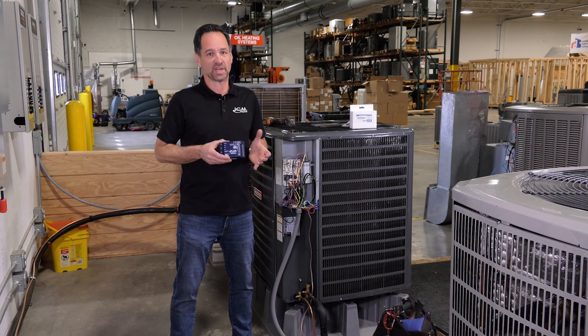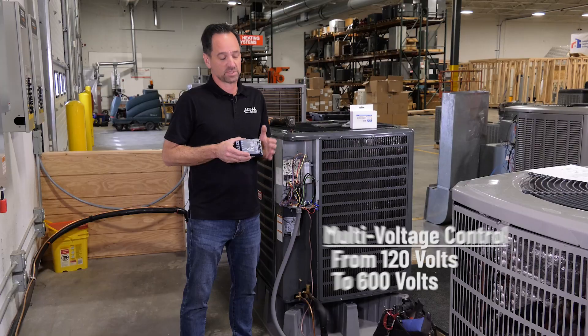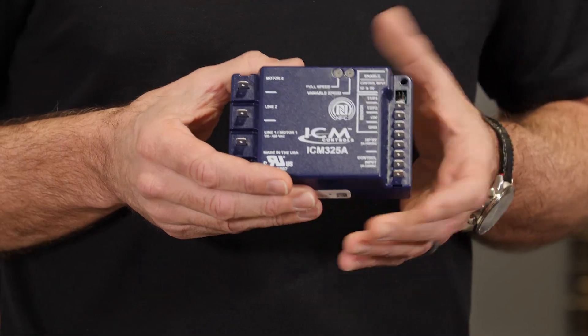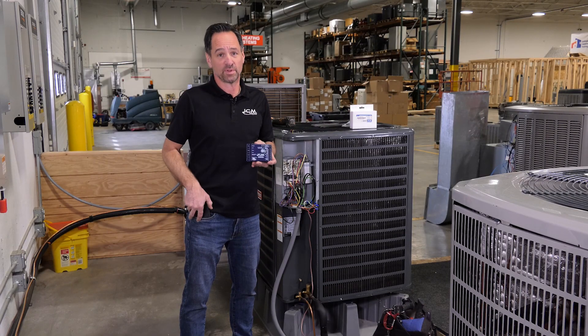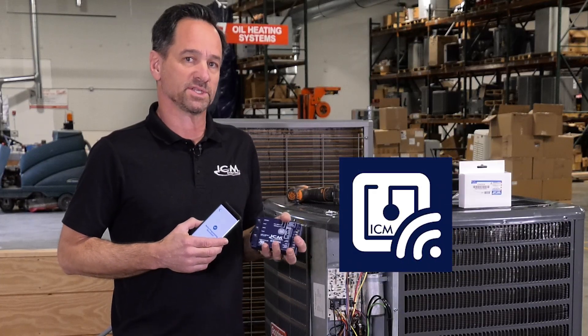The ICM325A is an exciting new product from ICM Controls. They've consolidated all of their previous single-phase controls and features into one new universal unit. This is a new multi-voltage control from 120 volts to 600 volts. The temperature and pressure parameters are all fully programmable through the new ICM OmniGap. The most exciting feature of this product is it's now fully programmable with your mobile phone. Later in the video, we'll go through how to fully program the ICM325A with the ICM Omni app.